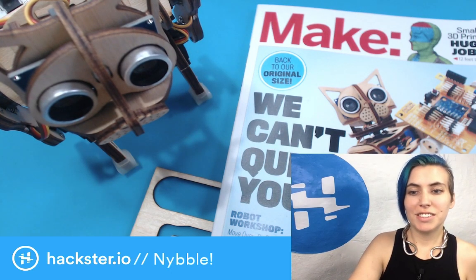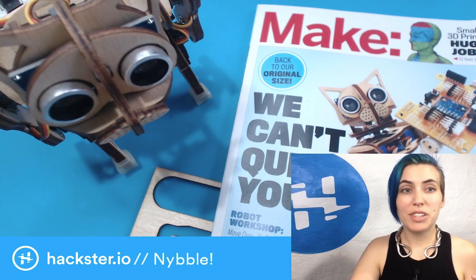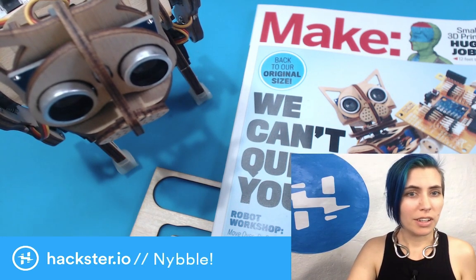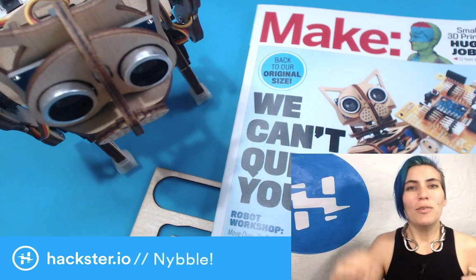All right, going live in one, two, three, four, five, six, seven, eight, nine. All right, we are live. What's up, Hexters?